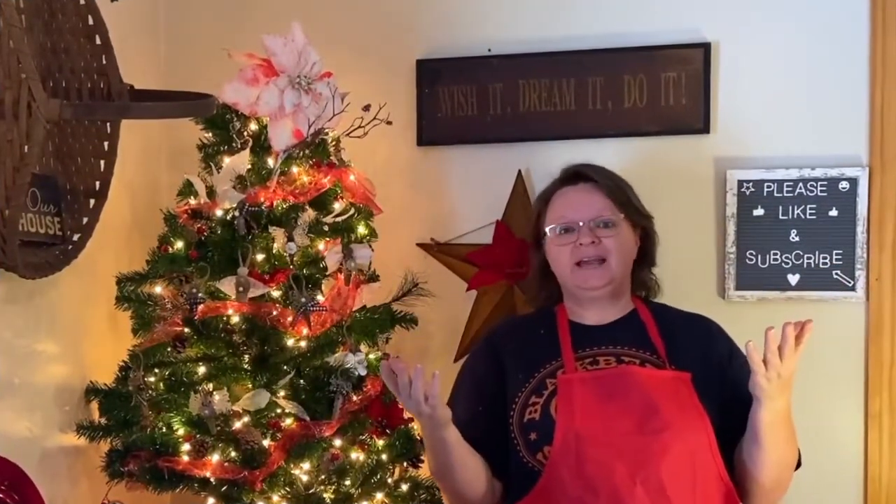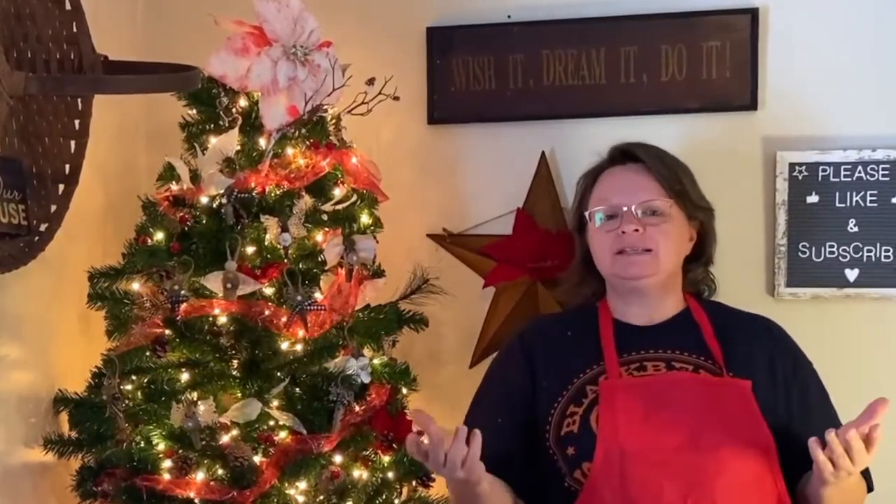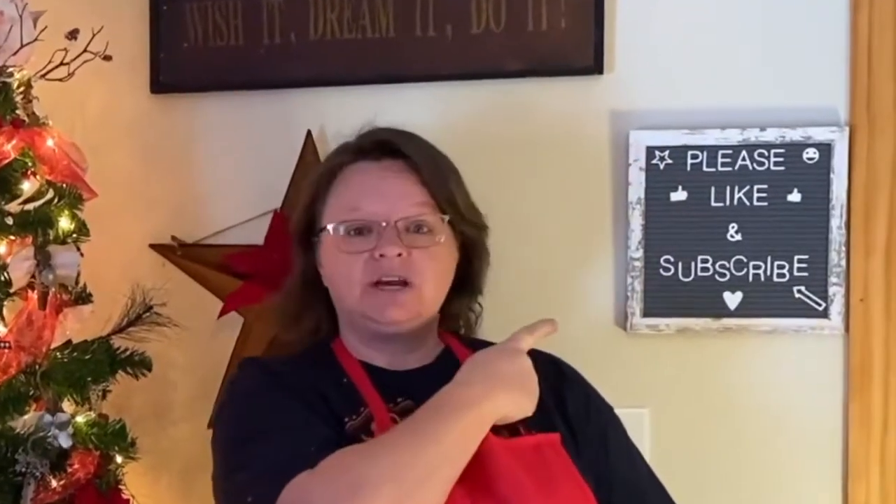I hope you liked my Christmas hat centerpiece and how I put it together. I really appreciate you watching, and thank you all for getting me above 600 subscribers — I really never thought I'd get there. I appreciate that you appreciate what I do. Happy holidays, and I will see you again next time. Take care — and don't forget to please like, share, and subscribe. Thanks! Bye-bye.